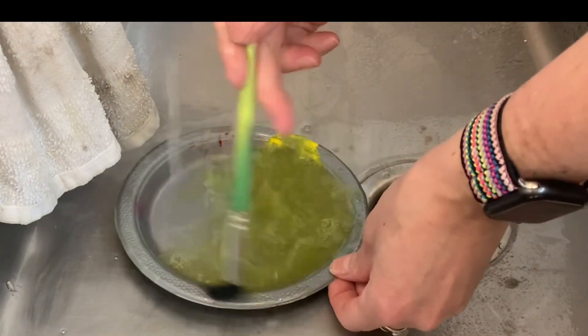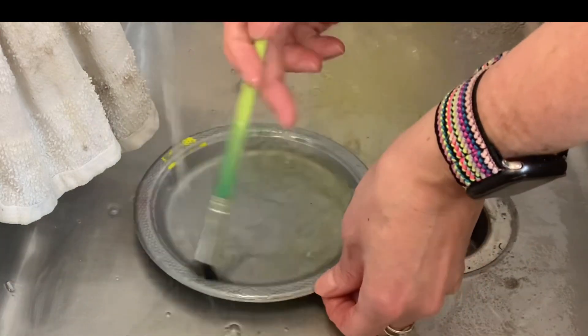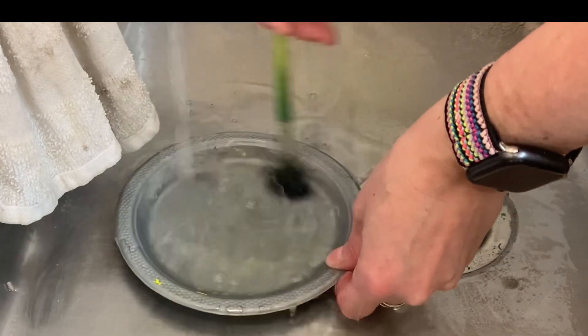Once you've used a paper towel to wipe your extra paint into the garbage can, turn the water on slow and make sure it's cold and use a big fat brush to clean the remainder of the paint off of your plate.